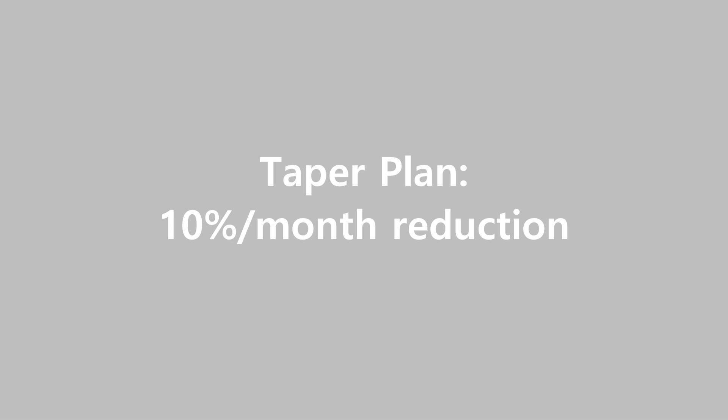Before you actually start cutting your pill, you're going to need to give your scale time to warm up. That could be anywhere from 30 seconds to a few minutes. So let's go into the actual math of a micro-cutting taper. I'm going to demonstrate a taper plan that is a 10% per month reduction.